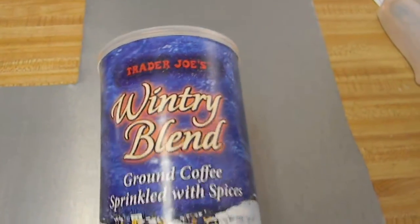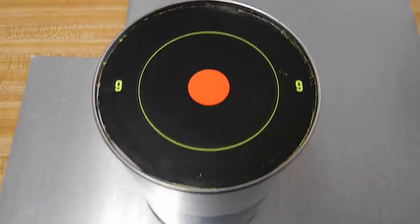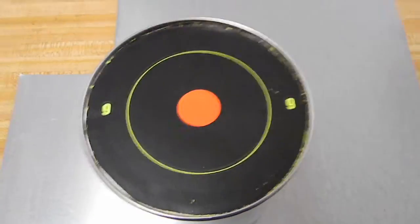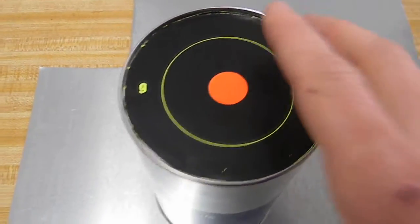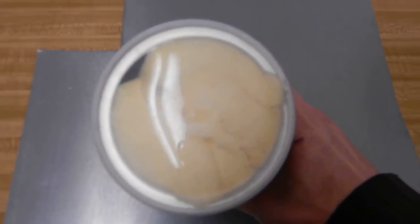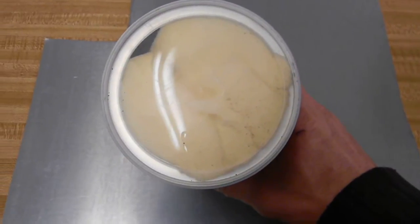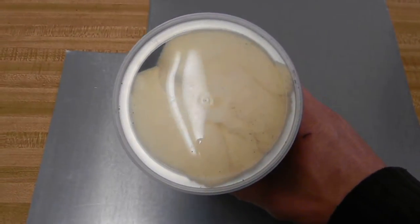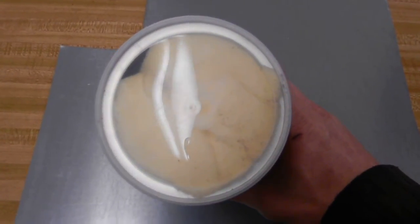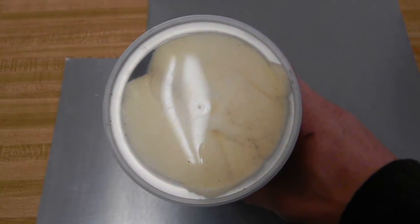You can see it's Trader Joe's Wintry Blend — good stuff, get some. This is the bottom of the can. You can see it's the very center of a target, and it's been stuffed completely with Tempur-Pedic style memory foam.